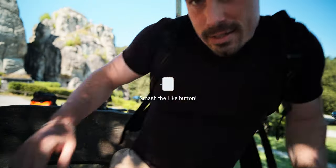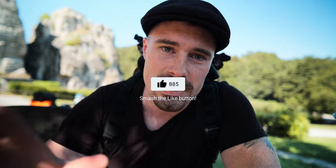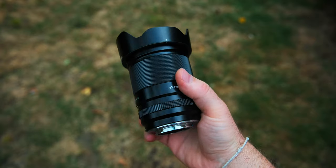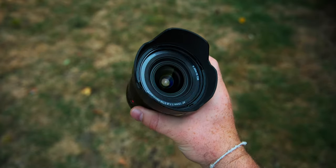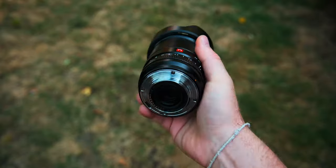Let's start with the specs. Quick disclaimer: I got this lens for free, but I'm not paid to make this video and Viltrox will not see this video before it goes live. The first spec is obviously the 13mm f1.4, which gives you an equivalent of 19.5mm on a full frame camera at f2.1. The body has a really solid build quality — it's all metal, even the sun hood is metal. That's consistent across most Viltrox lenses, and I really like that build quality.